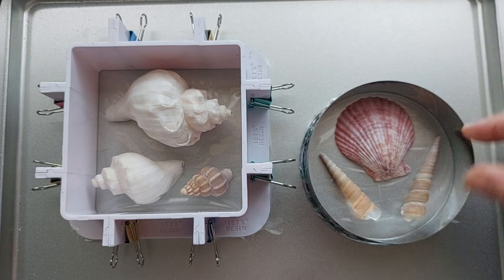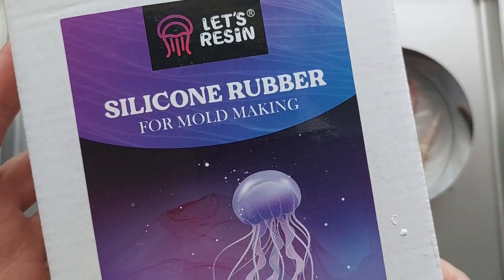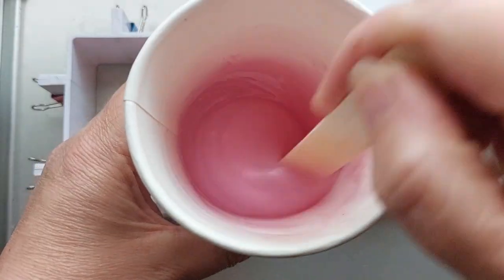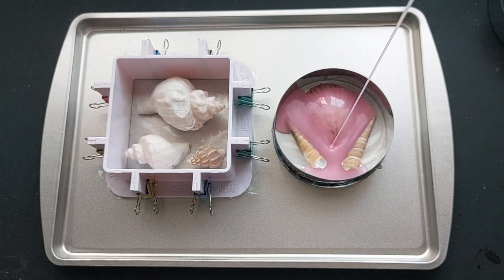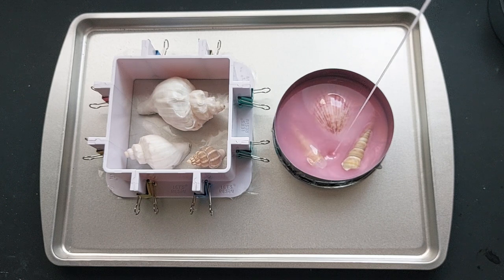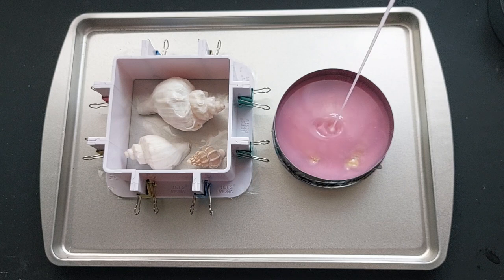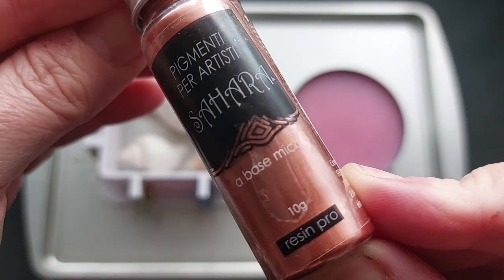I'm really happy - they are completely flat and completely stuck in. Now we get to pour the silicone. The silicone is the silicone rubber from Let's Resin - all details below. We can colour it with mica powder, and I'm choosing this beautiful pink from the Sahara range at Resin Pro - they are up there as my favourite mica powders ever. When making a silicone mold, pour your silicone from quite a height - about two feet off the desk. This forces any trapped air bubbles out, and this is actually bubble-free silicone so you can just see all the bubbles releasing.